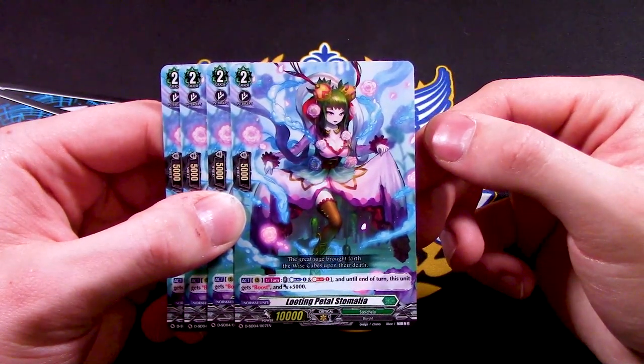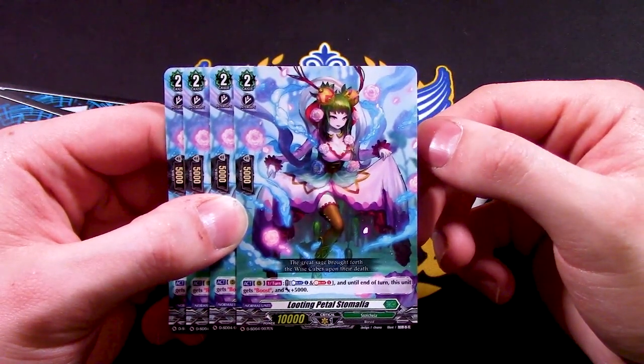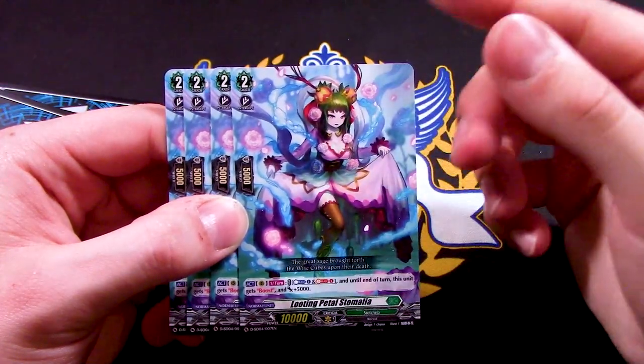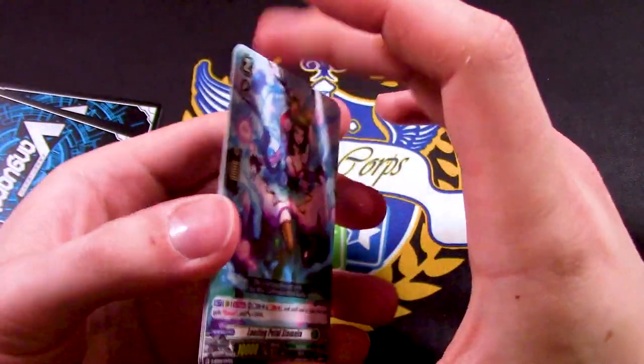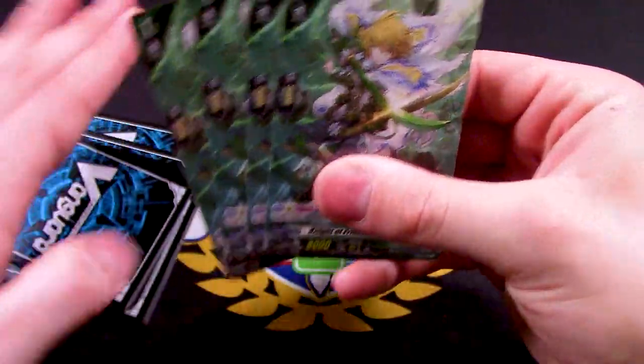The next card has an Act skill: once per turn, Soul Blast, Counter Blast — until end of turn, this unit gets boost and 5k. I don't see the point since your whole back row is supposed to be attacking anyway. Definitely don't think you need to run this, so upgrade that away as fast as possible.